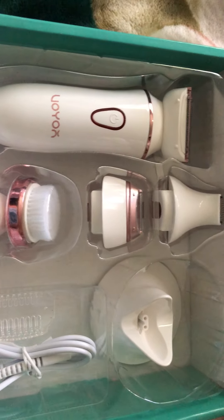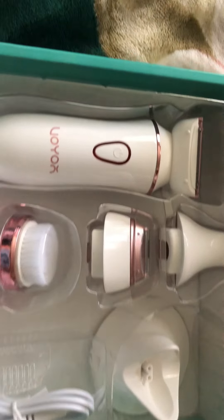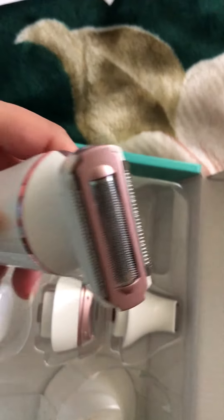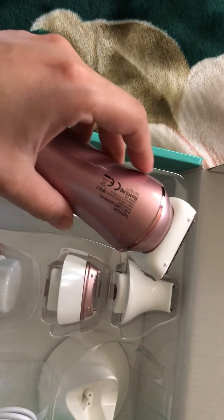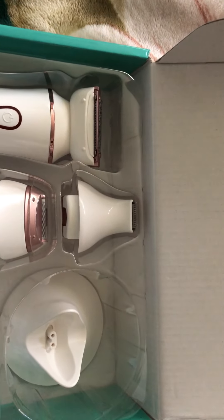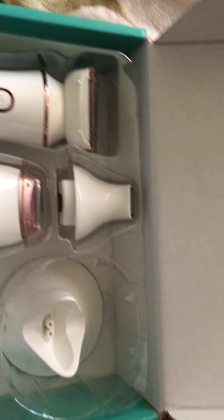This set includes one shaver blade head for hair shaving and trimming of your large body areas, and one precise shaver blade head for shaving your face or other small body areas.